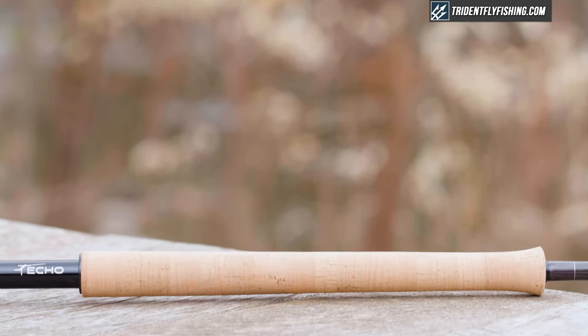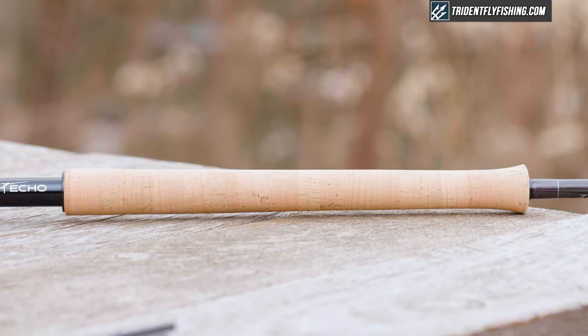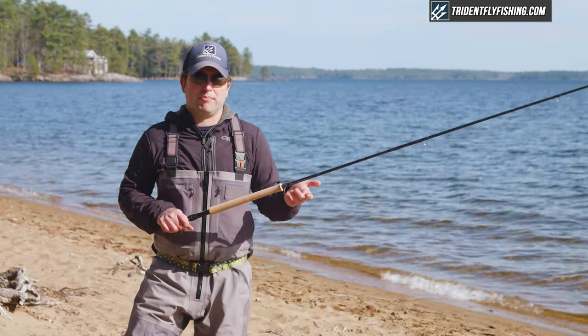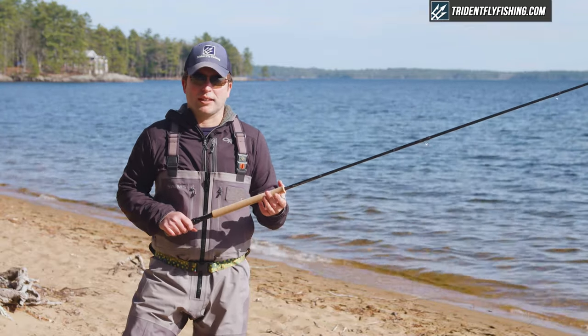That leads to a pretty traditional standard cork grip. This grip is a little bit thicker — not too bad — but the cork on it is definitely a step up from cork that we've seen from Ekko. It just feels like a little more of a high quality product.